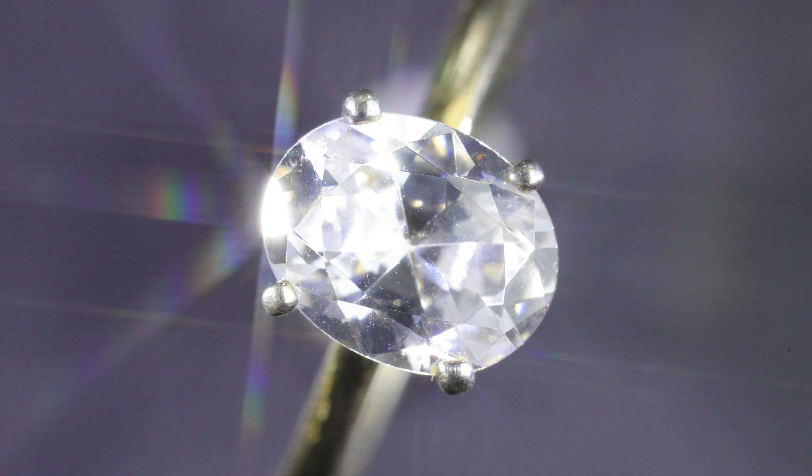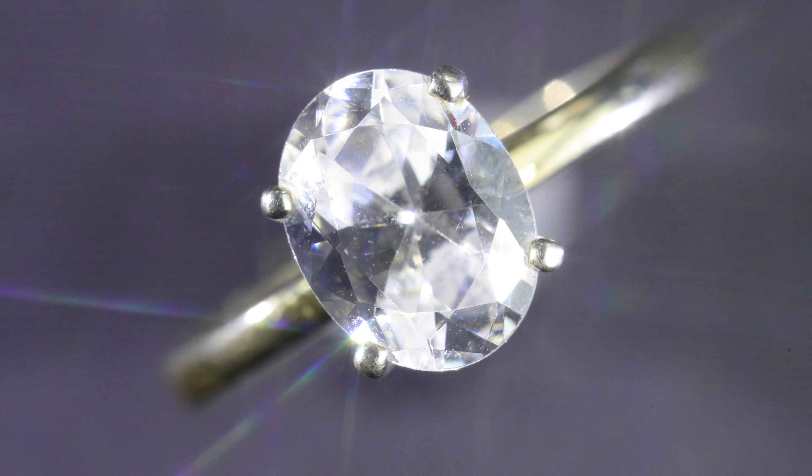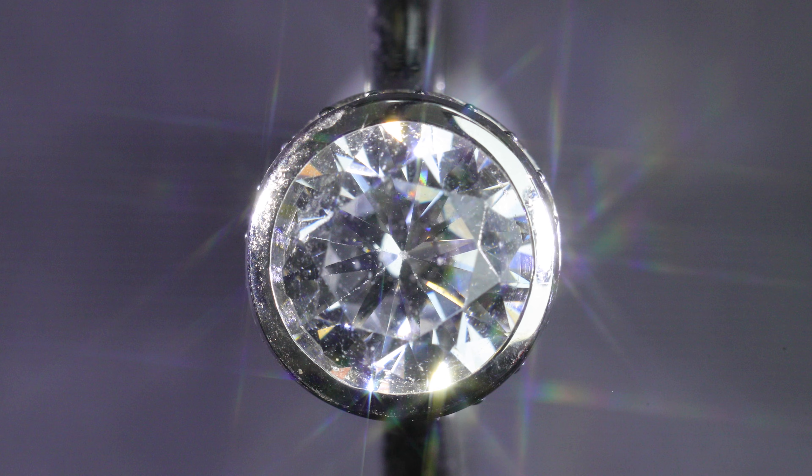The smaller the prongs are, the more likely the diamond shape looks unaltered when you're looking down on the face of the diamond. But if they're smaller, the more likely it is the diamond loosens over time as well.